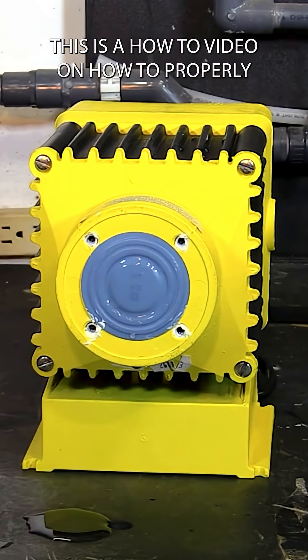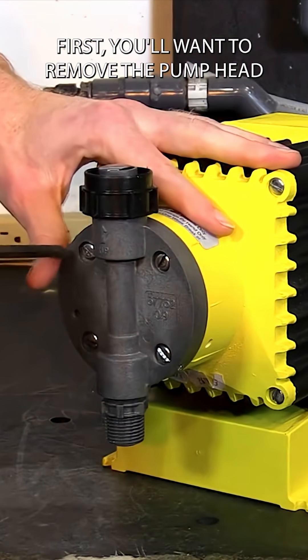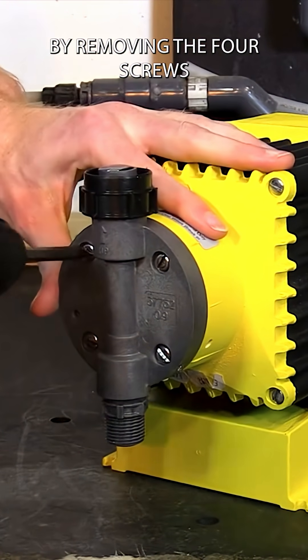This is a how-to video on how to properly install your diaphragm on an LMI pump. First, you'll want to remove the pump head by removing the four screws.